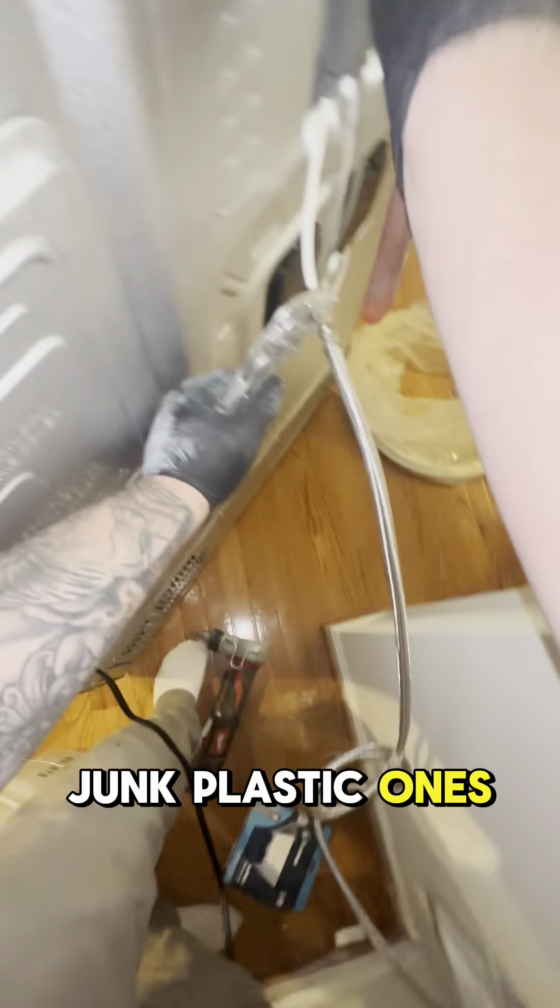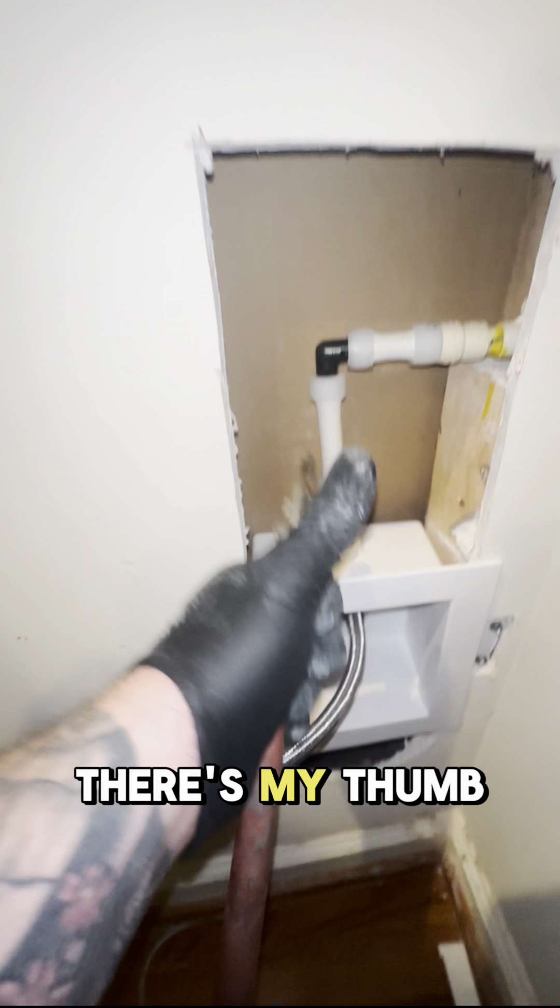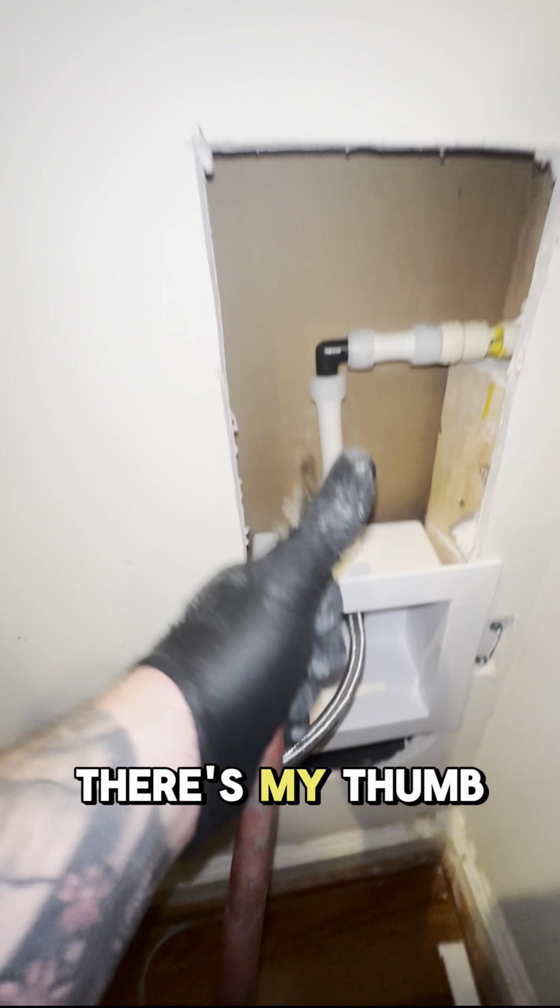What we're going to be installing is a new ice maker valve box with a quarter turn valve. And then we're going to cut this open more — give the customer some more drywall repairs to do. Because you can see right there, there's that coupling, and I'm going to cut it open right here at this 90.